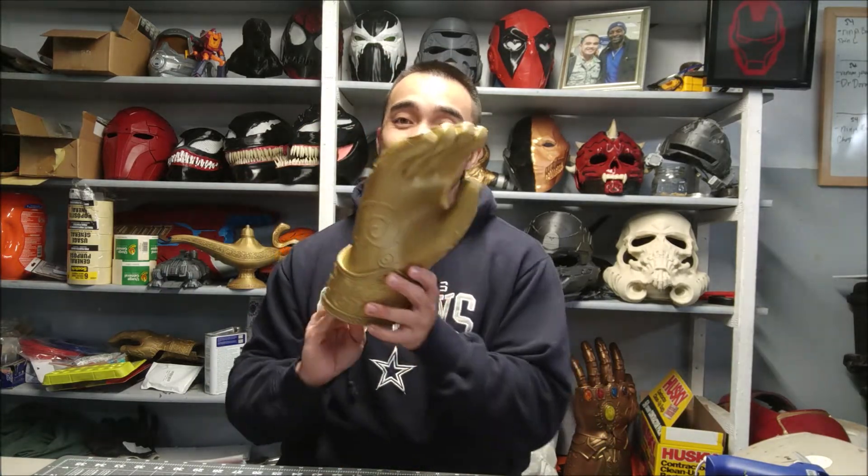Hey guys, what's up? Nico here, and in this video I 3D printed Jamie Lannister's hand. Let's go check it out.